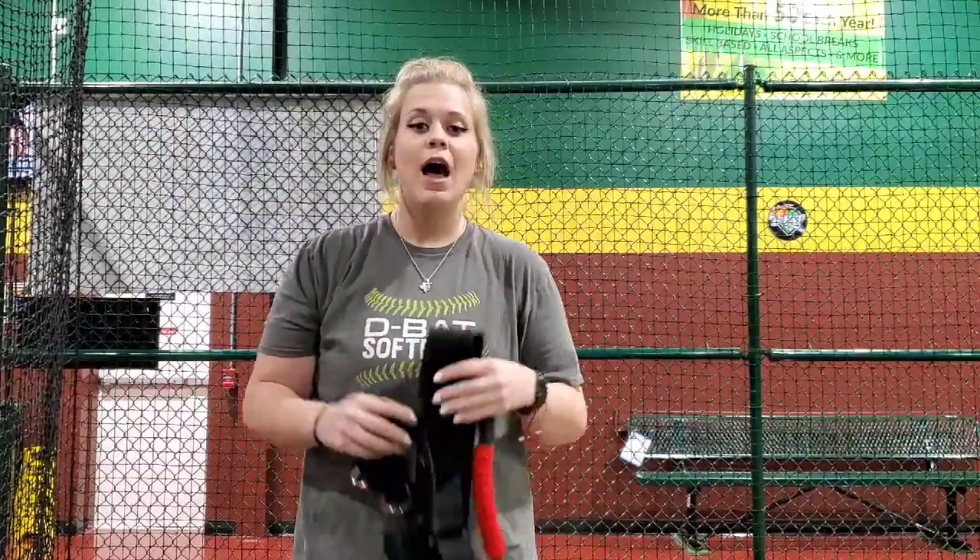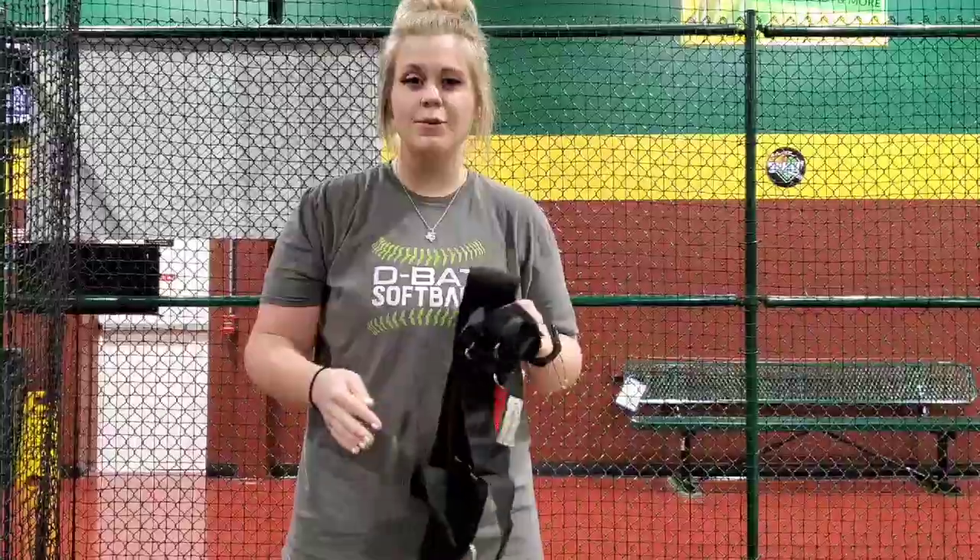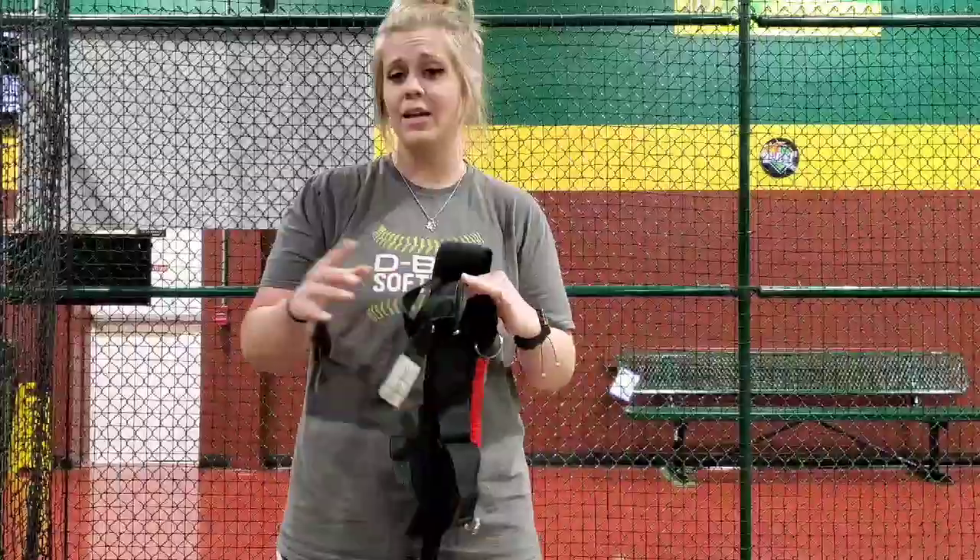Hey guys, it's Cassie at G-Bad Humble. I have here with me something called the V-Low Pro. This helps a lot of different things — we can use it in pitching, we can use it in hitting.